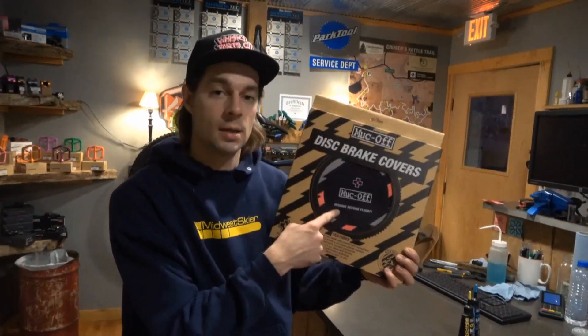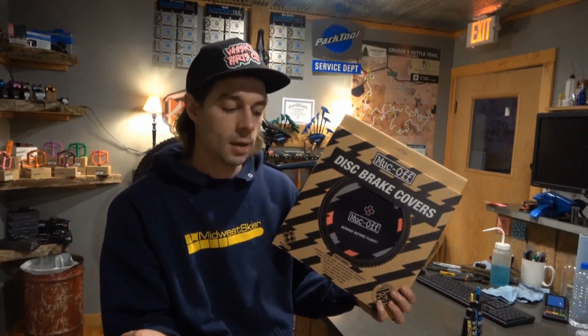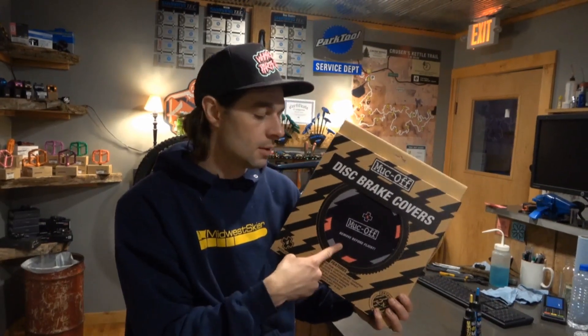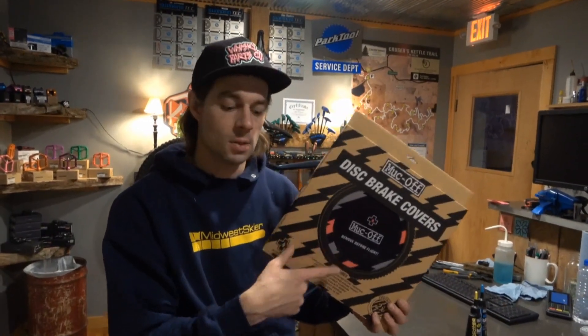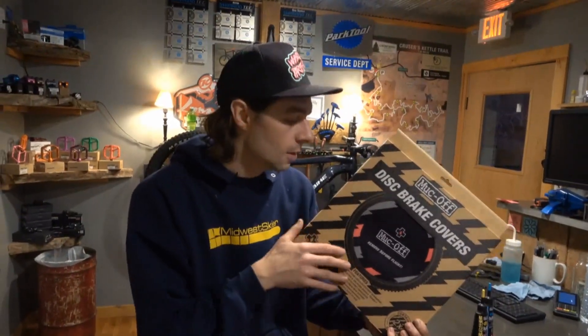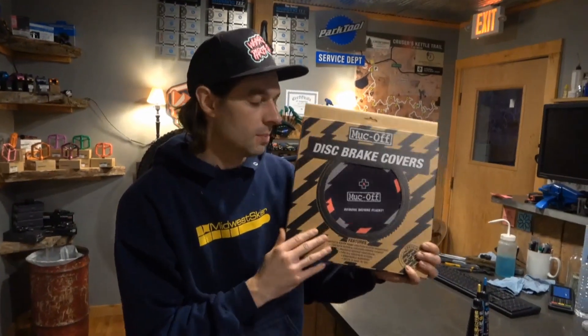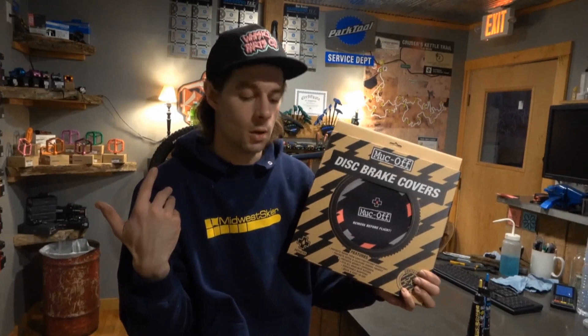These are also designed for when you wash your bike. Another big thing with your fat bike: before you put it in the garage and hang it up, you want to rinse your bike off. These covers are designed to cover your brakes so any of the junk you're washing off your bike isn't getting on your brake rotors. Super nice, easy protection — they're 30 bucks for the pair and they've got a really heavy velcro so they'll stay on your bike even on your car.